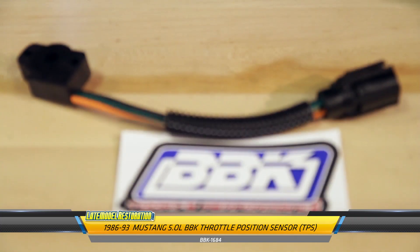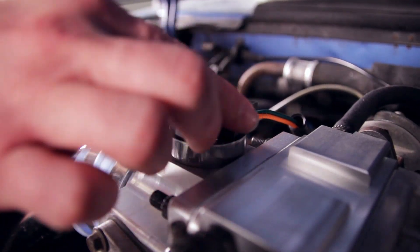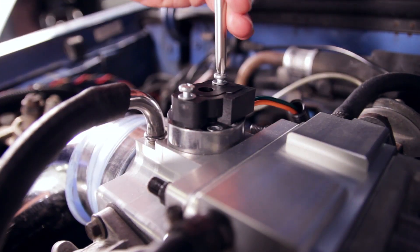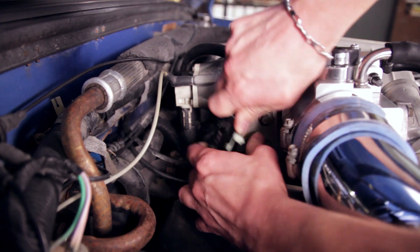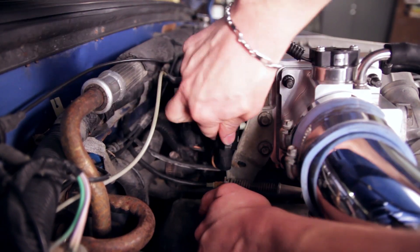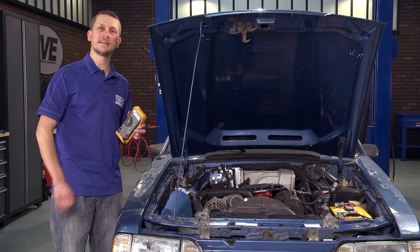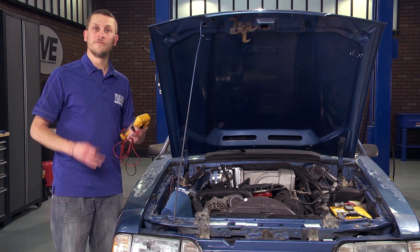To reinstall your new throttle position sensor, slide it over the throttle shaft, install your two Phillips head retaining screws, plug in the connector, and then attach the connector retainer to the throttle cable bracket. When putting on that new TPS, don't over-tighten those Phillips head screws, because you don't want to damage your new sensor.